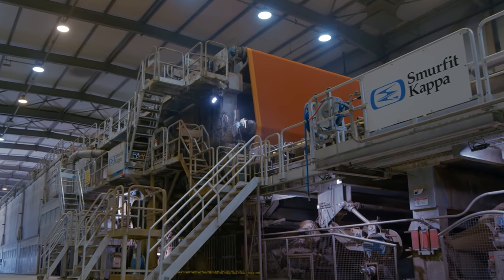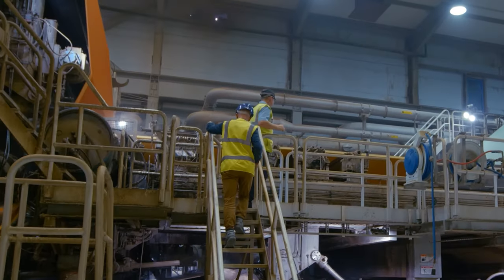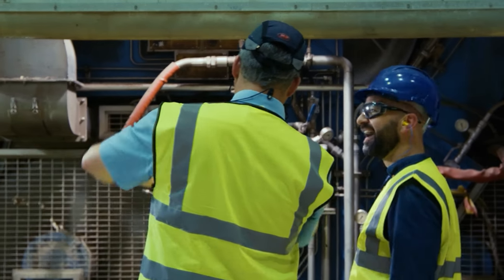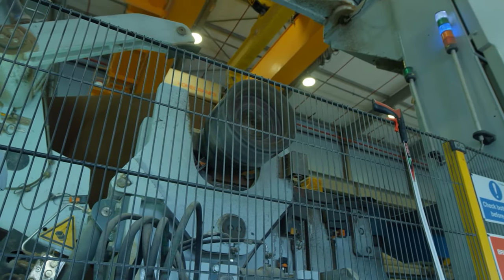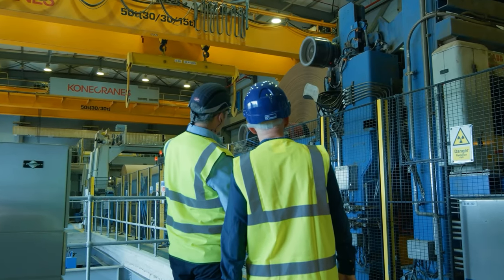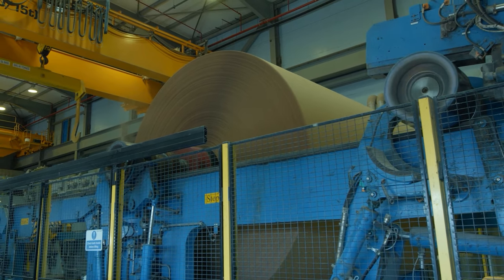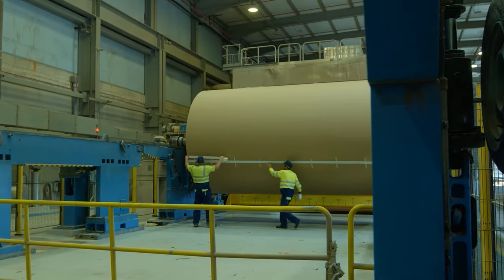When the paper mixture comes out of the pulper, it's sprayed onto giant sheets of fabric and put through a huge press, squeezing out all the water and leaving the sheets exactly the right thickness or weight required to make either card or paper. The paper is then wound into enormous reels, each weighing 35 tons — the equivalent of six adult elephants.